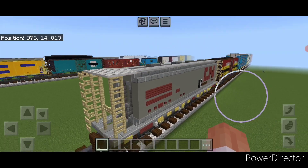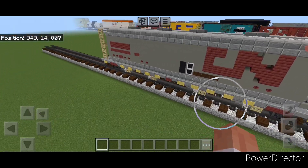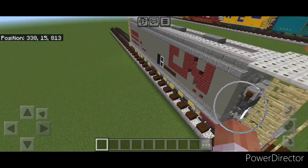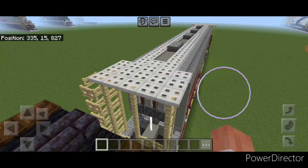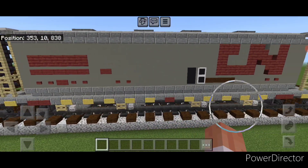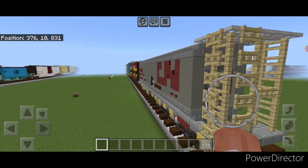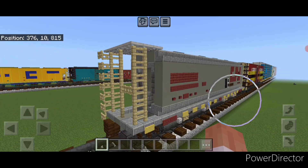Hello Railfans and welcome to French Fried Trains. Today we're going to be building another freight car — this Canadian National cylindrical covered hopper car. This is a four bay version and this is what it looks like. So let's get right into the build now.